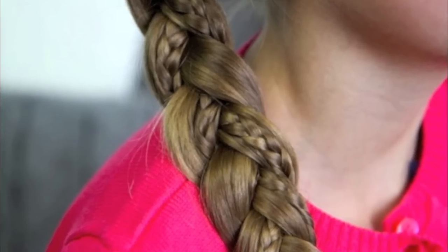Hey, everyone. I'm Mindy from Cute Girls Hairstyles. And this morning, we're going to film a simple braid with micro braid accents. It's a really fun, kind of a unique take on just your simple braid.